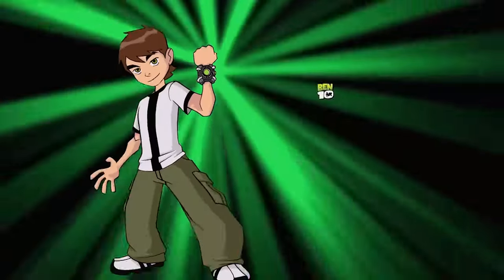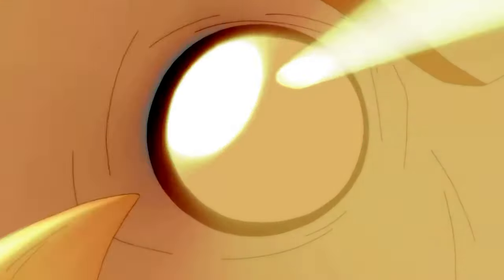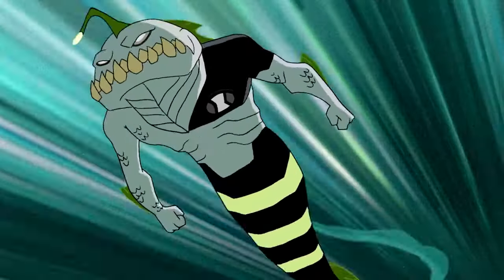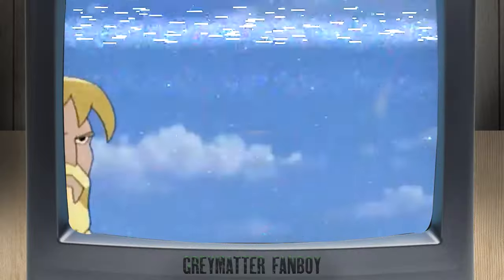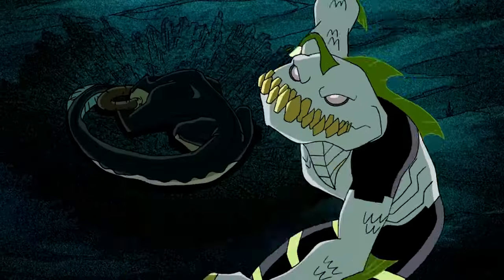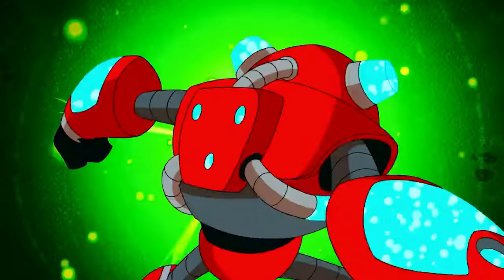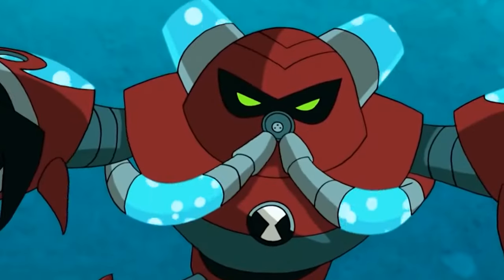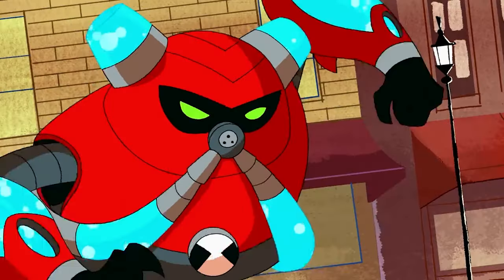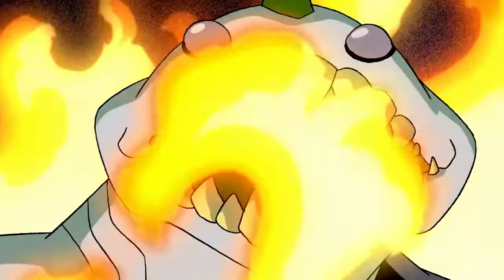Another switch is between Ripjaws and Overflow. Ripjaws, even though he was underused, was an extreme diver — kind of like Aquaman if he could rip metal with his teeth. He's not someone you want to 1v1 in water. But Overflow has the water manipulation stat down pat. He can also breathe underwater and on land, which is something Ripjaws isn't capable of, at least not for long periods.